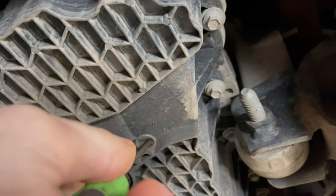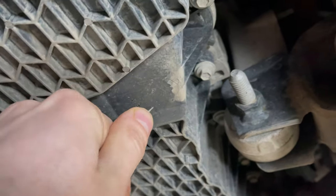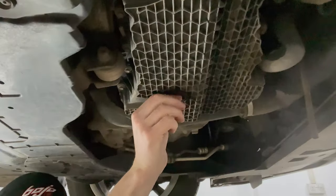The sump plug is removed by hand. You just need to remove this locking pin here and then you'll be able to twist the sump plug anti-clockwise.